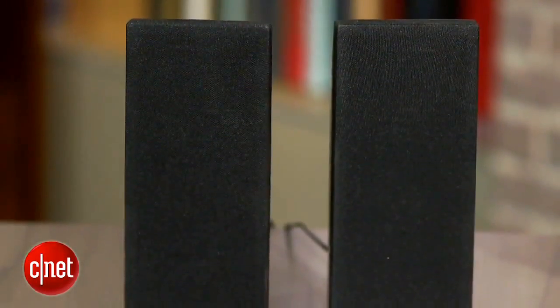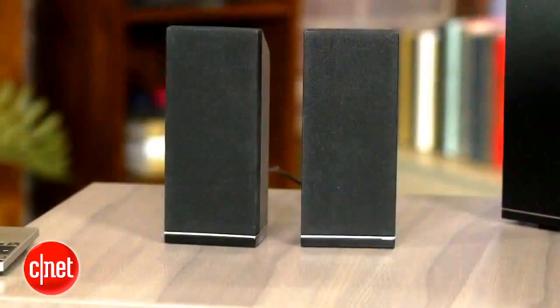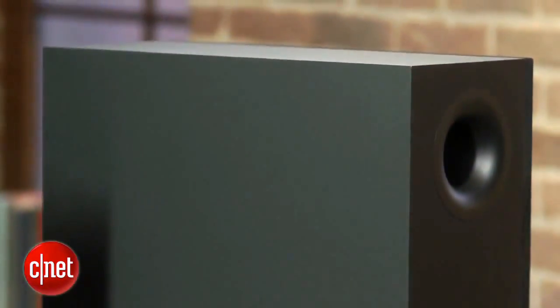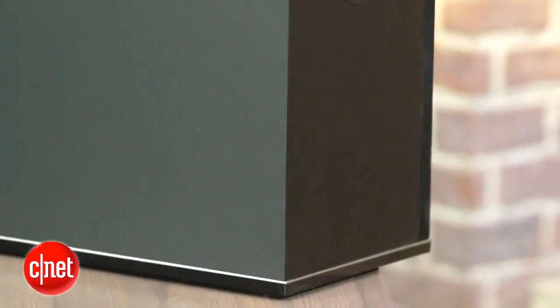The rear speakers are really what separates the Vizio from every other soundbar on the market. The design is actually really smart — the speakers connect to the wireless subwoofer, which you can place in the back of your living room, so you don't have to run wires from the front to the back. That means you have a lot less clutter, and you still get to enjoy the benefits of true rear speakers.